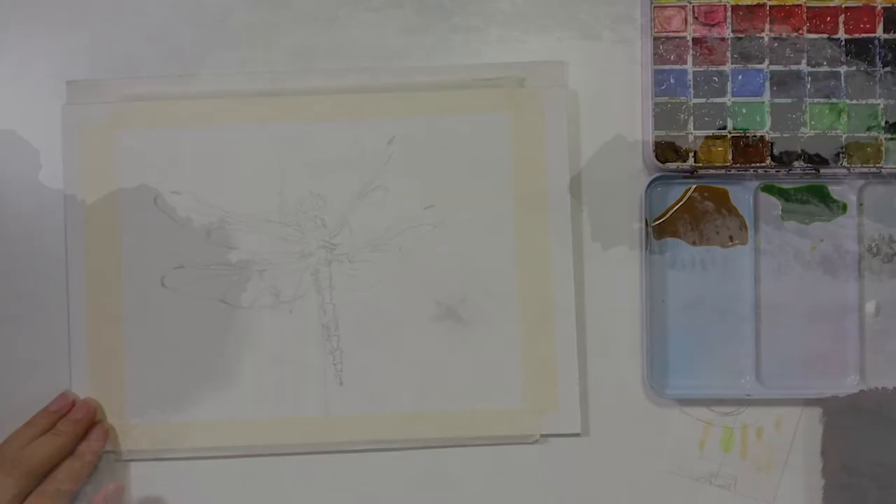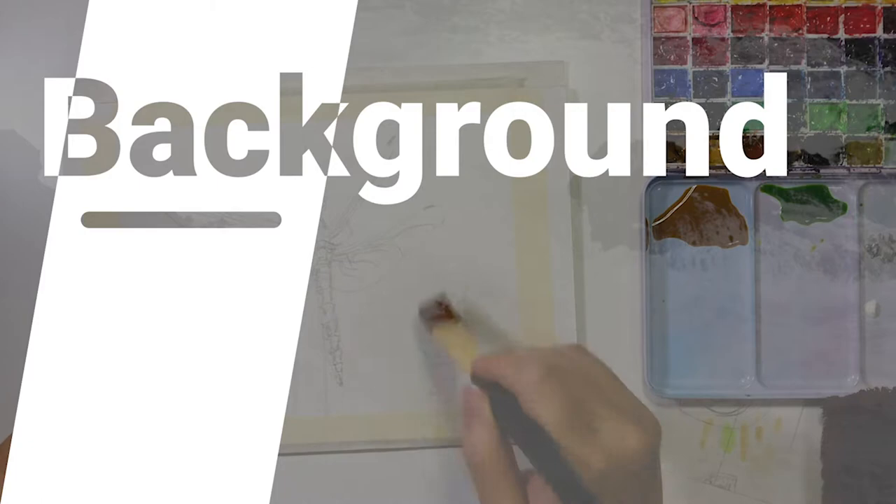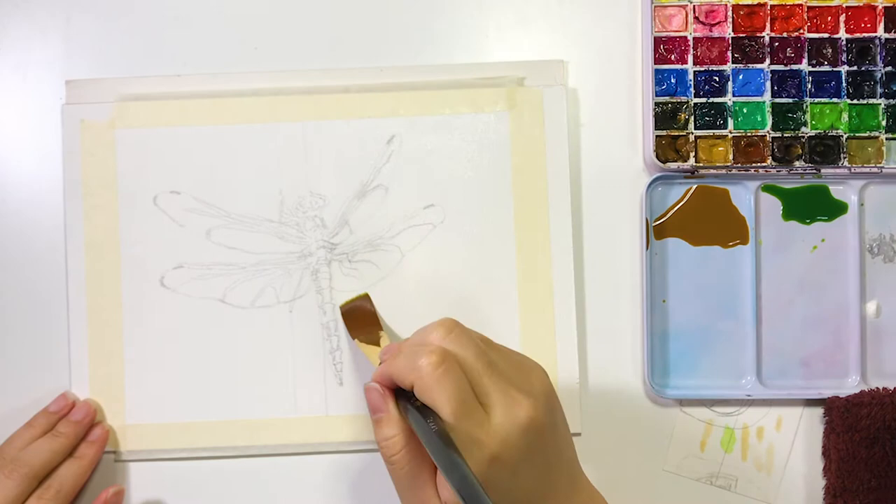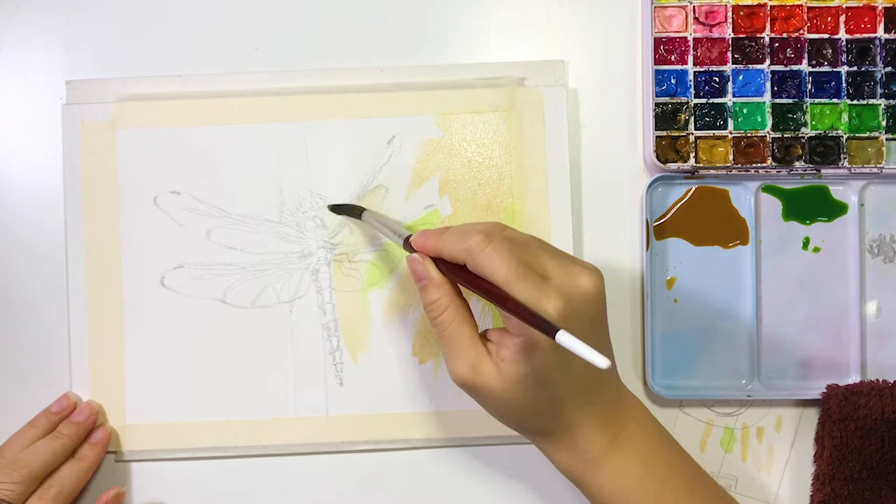Then I start painting the background. I'm using wet-on-wet technique here, so I wet the paper before coloring. I apply color over the wings because the wings are semi-transparent and I want the background color to show through. I want to paint a very light background, so try to keep the background color lighter to set off the dragonfly, which is the main focus of this painting.